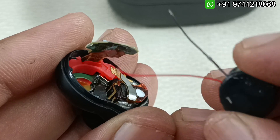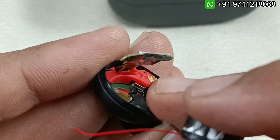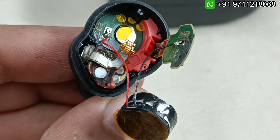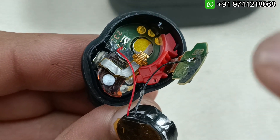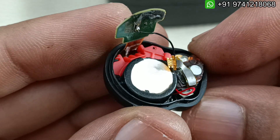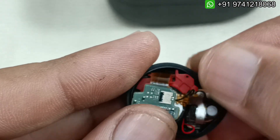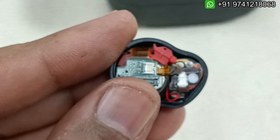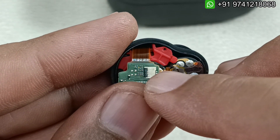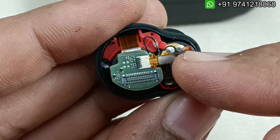Let me solder this first, then I will place the battery in the housing and position it. Now you can see I have soldered the wires. Now it's time to position the battery inside this housing very carefully. Now I have positioned the battery properly. Simply by doing this, we have to install this tiny flex cable in the housing here. Finally, I have installed the flex cable here as well.